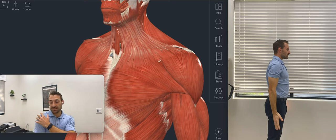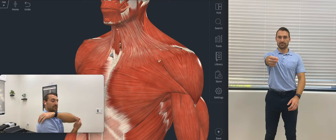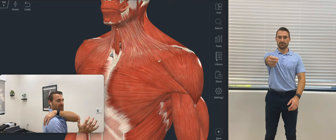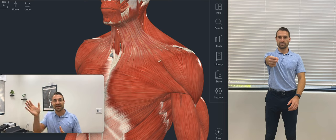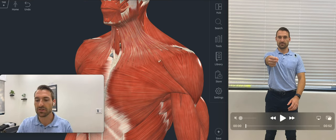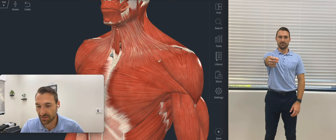That is the ball and socket glenohumeral joint. Now we want to get into the shoulder blade. The shoulder blade moves in different ranges of motion, more or less around the thoracic spine and around the rib cage, so the movements are a little different. Again, front and side view videos. We also want to make sure the arm is completely straight and that we're not moving the rib cage.